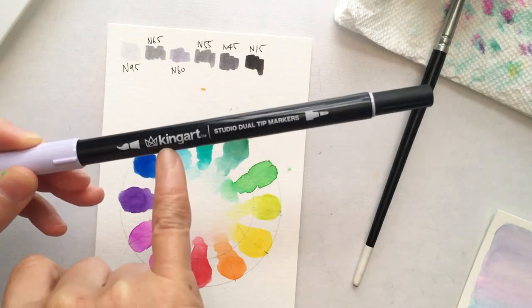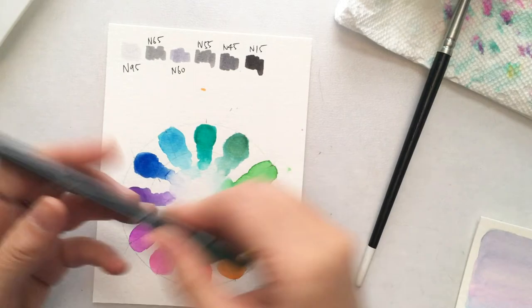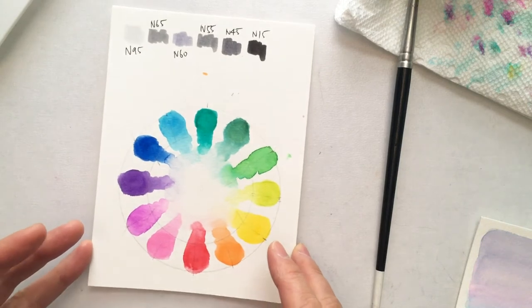I have three brands of brush markers today. The first one is King Art, the second one is Tumble, and I also have Crayola brush markers. Before we start the project, let me just quickly talk about the color wheel.